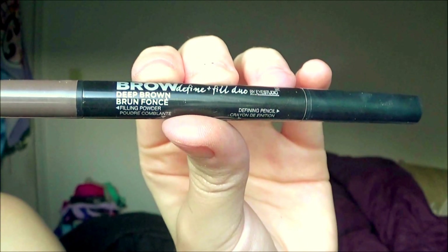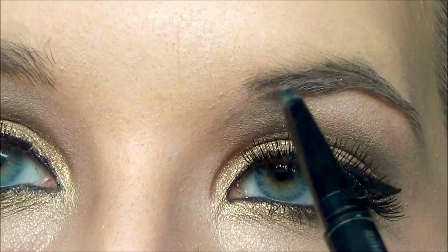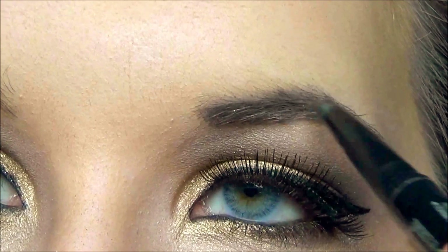Next I'm using the Maybelline Brow Define and Fill Duo eyebrow pencil in Deep Brown just to fill in my brows and make them look nice and purdy.